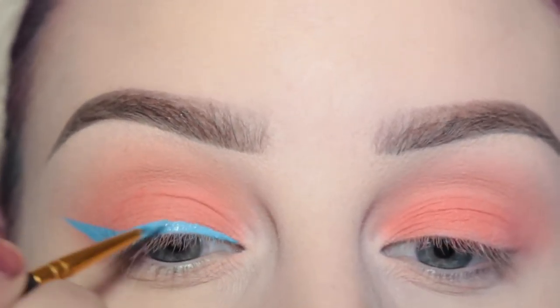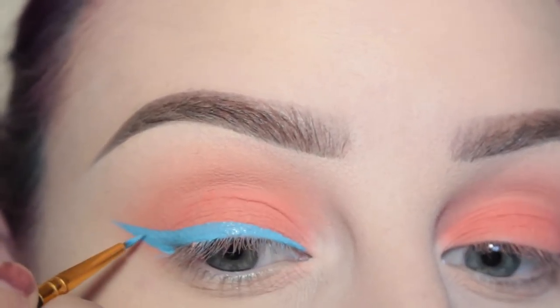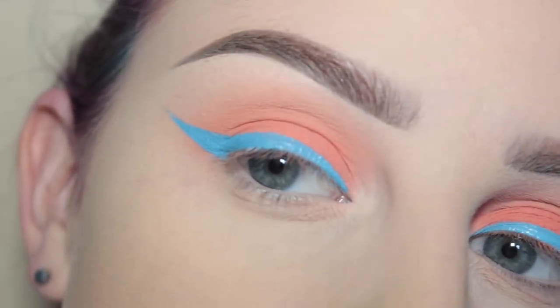I was trying to keep it more on the smaller side, just because I felt like it. Then I am going to apply mascara off camera.